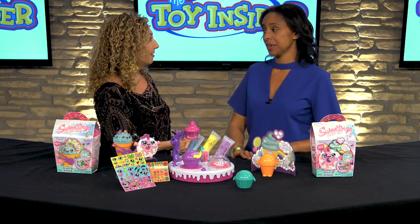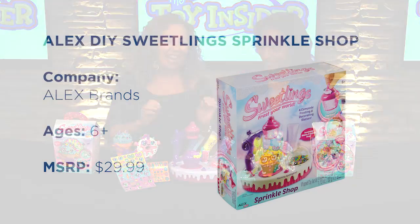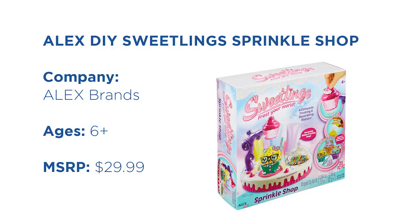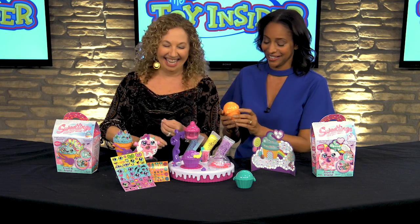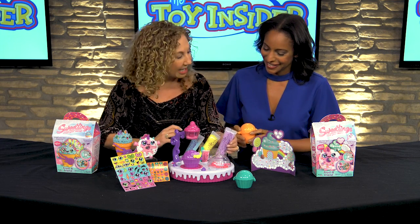Suzanne, do you like cupcakes? I do love cupcakes. We're going to love this. This is our Sweetlings Sprinkle Shop. These come with great cupcakes — they're plastic, no calories, no sugar. And we have this whipped clay.